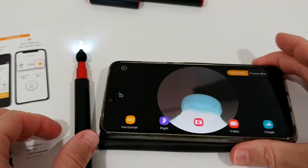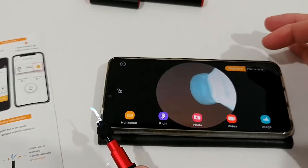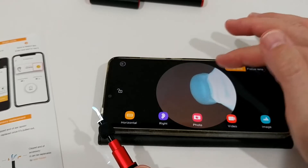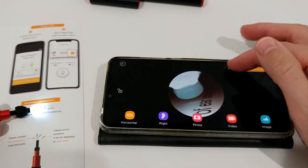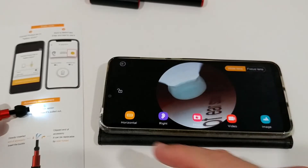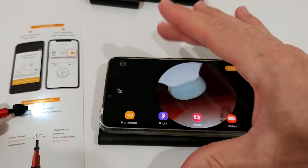When you click on this option here, you have two different focus options. We have a wide lens and we have a more focused lens. It gives you a little bit of a wider view. You can see the difference. And we also have a horizontal or vertical orientation option.